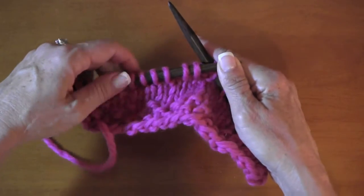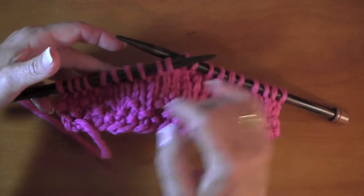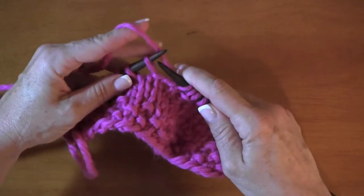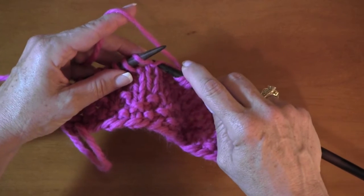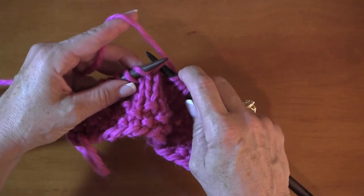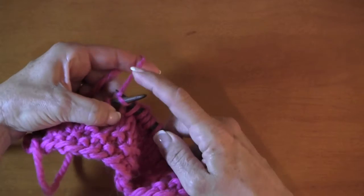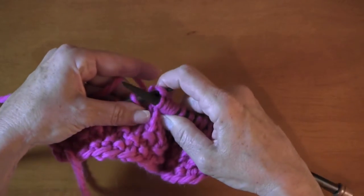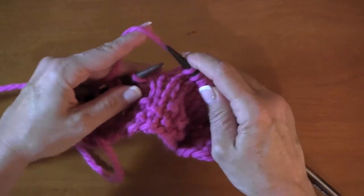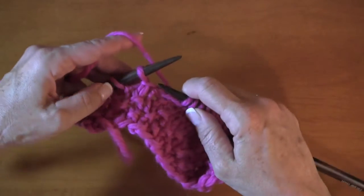So now we're going to neaten these wraps. It's pretty obvious where they are on both sides. You also have a little space here but that will close up once we neaten those edges. Here's our first wrap — you're going to go into that wrap from the front towards the back, just like you do a knit stitch. Then reach and get the actual knit stitch and bring that through both off the needle. We've taken care of one wrap.